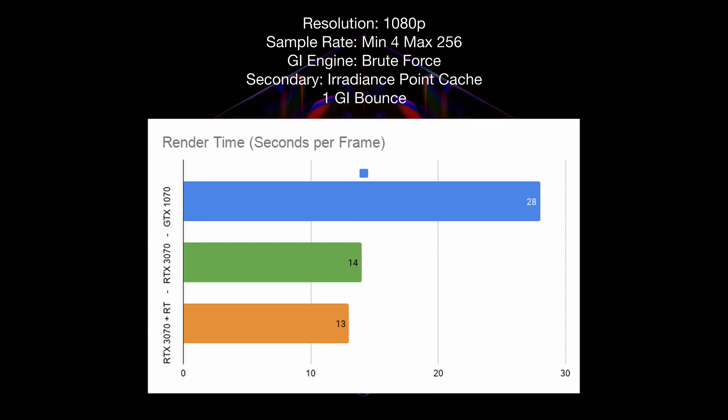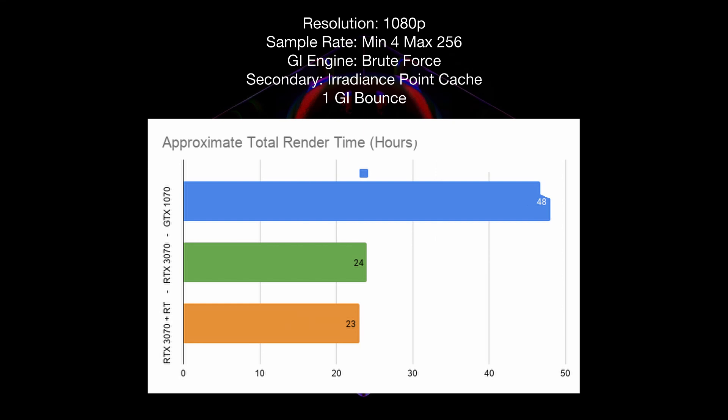The improvements with the RTX card were really good. We basically halved the render time down to 14 seconds without RTX enabled, and with RTX enabled we dropped it a further second to 13 seconds — making a difference of about 24 hours in total render time. For us that's huge; we could render the whole project over two nights, freeing us up to do a whole lot of other work.